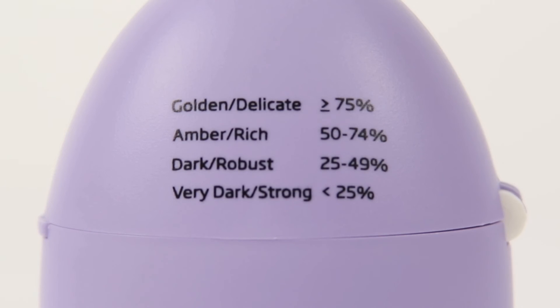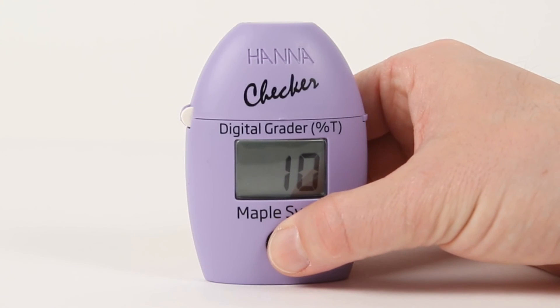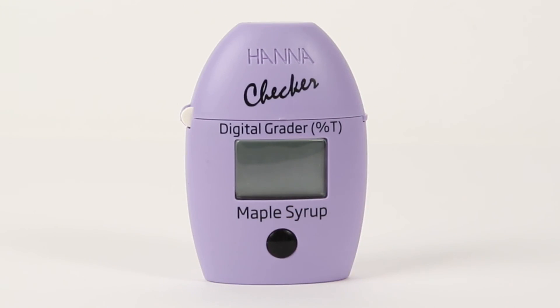You may correlate this value to a color grade — golden, amber, dark, or very dark — using the table printed on the back of the meter. Pressing the button again will prompt you for another sample, or pressing and holding the button for three seconds will turn the meter off. You will have to recalibrate when you turn the meter back on.